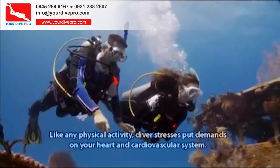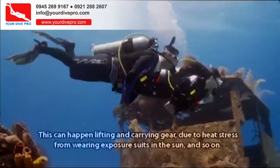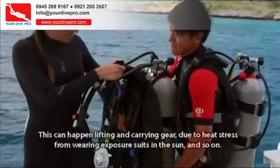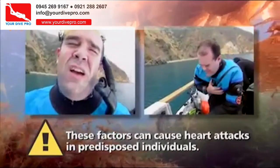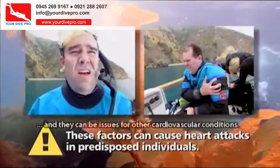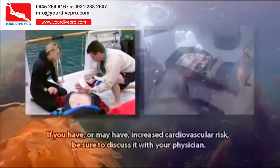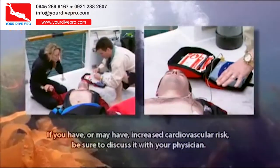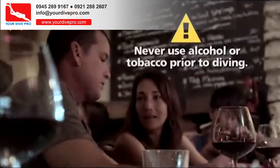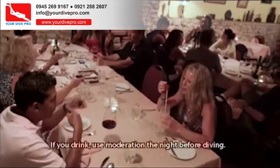Like any physical activity, diver stresses put demands on your heart and cardiovascular system. This can happen when lifting and carrying gear, due to heat stress from wearing exposure suits in the sun, and so on. These factors can cause heart attacks in predisposed individuals and can be issues for other cardiovascular conditions. If you have or may have increased cardiovascular risk, be sure to discuss it with your physician. Never use alcohol or tobacco prior to diving, and if you drink, use moderation the night before diving.